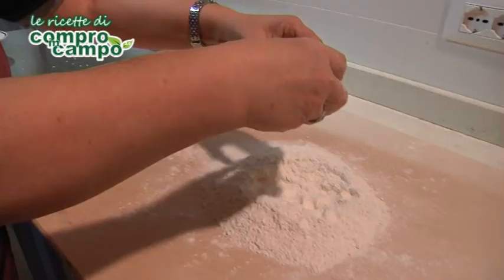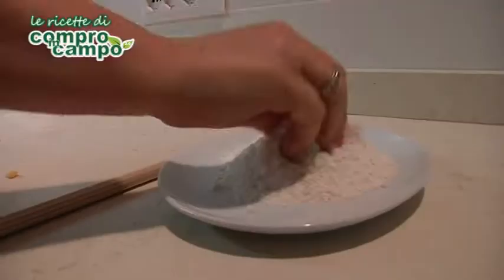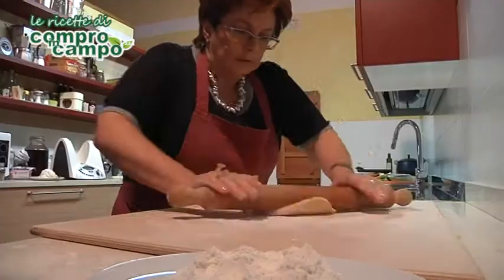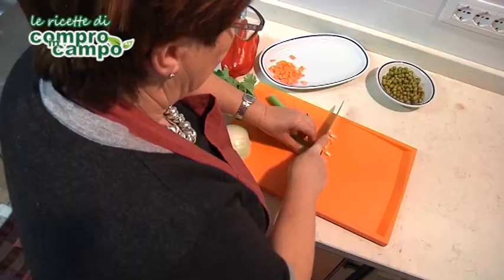Setacciate la farina, formate una fontana ed in mezzo aggiungete uova, sale ed olio. Impastate il tutto fino a quando otterrete una pasta liscia e compatta. Lasciate riposare l'impasto per mezz'ora.